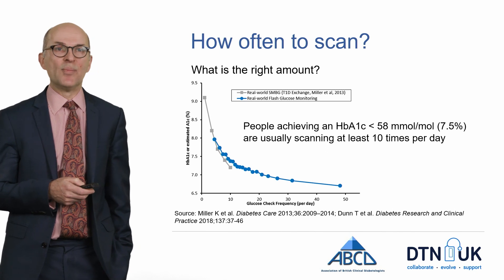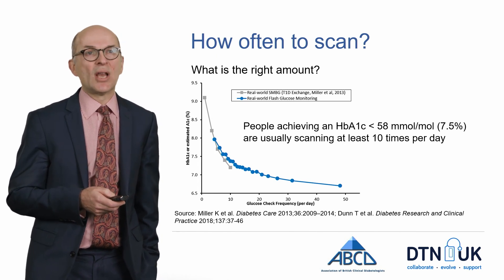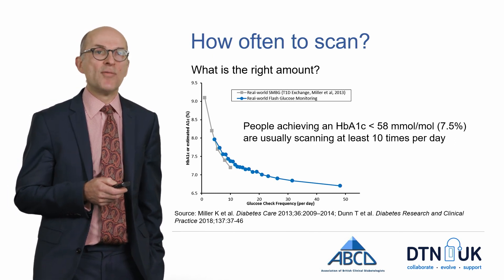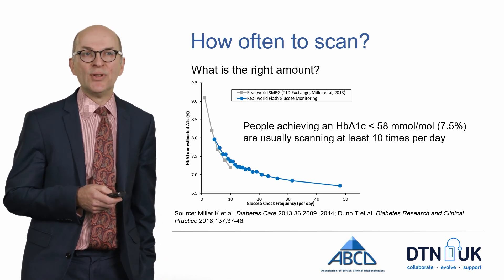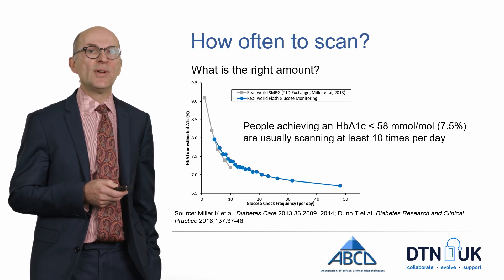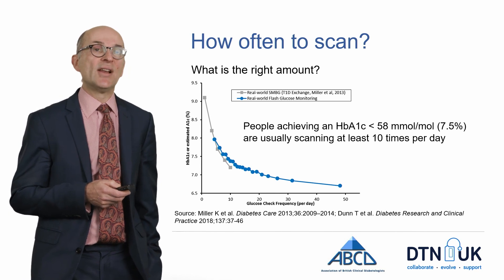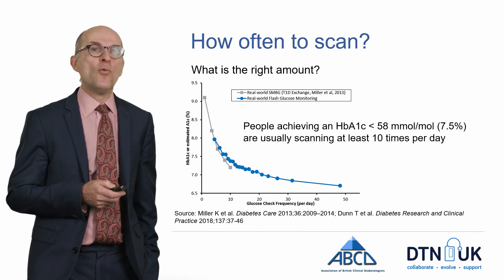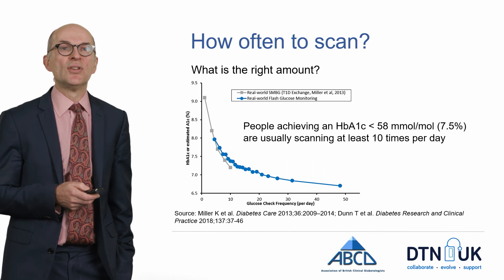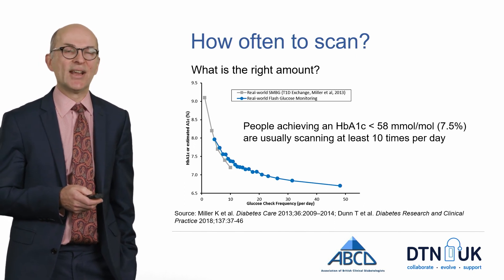How often should you scan with the Freestyle Libre? This slide shows data about the frequency of measuring blood glucose levels and how that equates with HbA1c — the overall level of blood glucose control — comparing this with using the Freestyle Libre, defined here as flash glucose monitoring. The more frequently you measure capillary blood glucose, the better your HbA1c, and the results are very similar when you look at the number of times the Freestyle Libre is scanned per day. Roughly speaking, about 10 scans per day helps people achieve target HbA1c levels — people achieving an HbA1c of less than 58 mmol per mole are usually scanning at least 10 times per day.